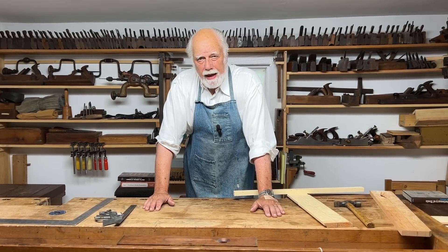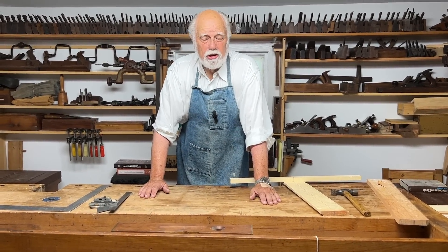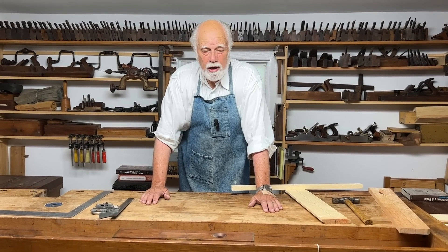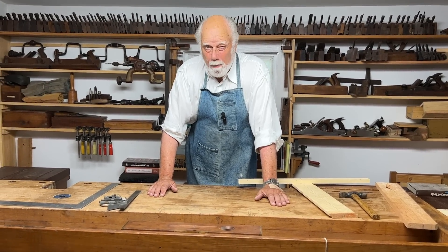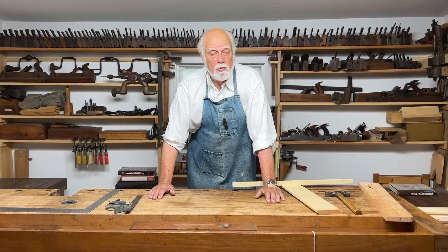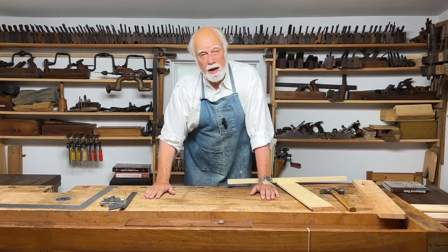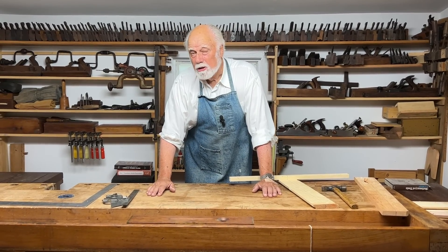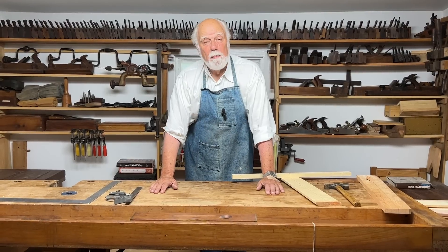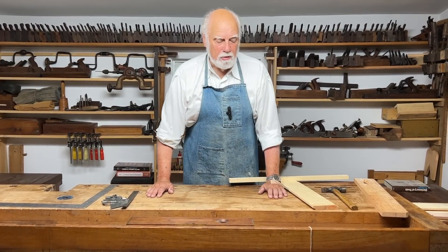But before we had those tools, most woodworkers used something called a plumb bob. A plumb bob is so called because plumb comes from the Latin word for lead. Originally, a plumb bob was simply a lump of lead hung on a string. It's also the same reason why plumbers are called plumbers — because they used to work just with lead, which in many places now, of course, is prohibited.